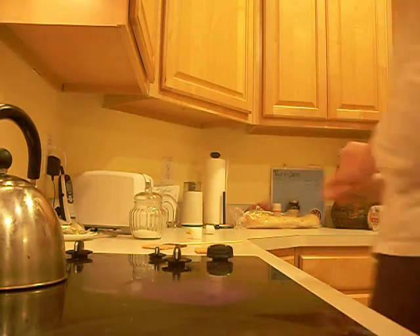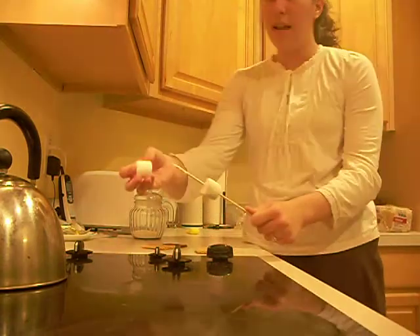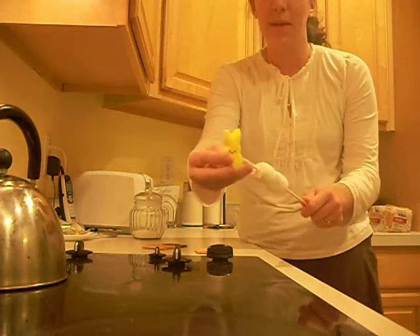Step one: cook the marshmallows. Thank you for being here — my studio audience can't breathe, it's not a good sign. You're going to need three marshmallows: one for Chantelle, one for the studio audience, and one for me. And look — it's happy! Happy marshmallows.